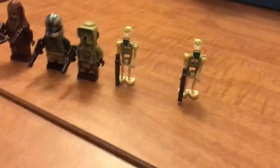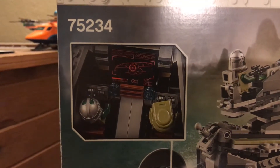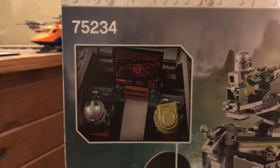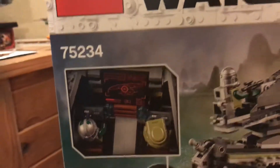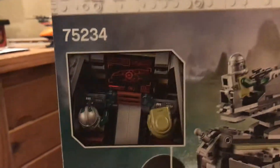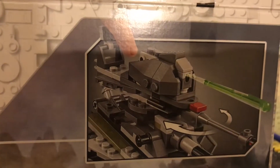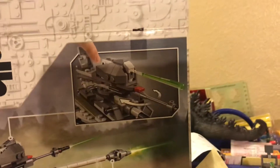The box also has, of course, some action features. It's got a decent amount of stickers. I'll point them out when I show you. It's also got the push-to-fire thing. And then the turret can also move around — I'll show you that soon too.